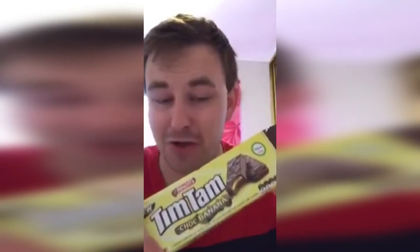So if you ever feel like you want to get some, it's up to you. I gave it a 5 out of 10 rating, and I'm hoping to catch everybody soon. Alright guys, take care. Thank you for watching me reacting to Tim Tam Choc Banana, and I will see you on another Modern Motoscopes.